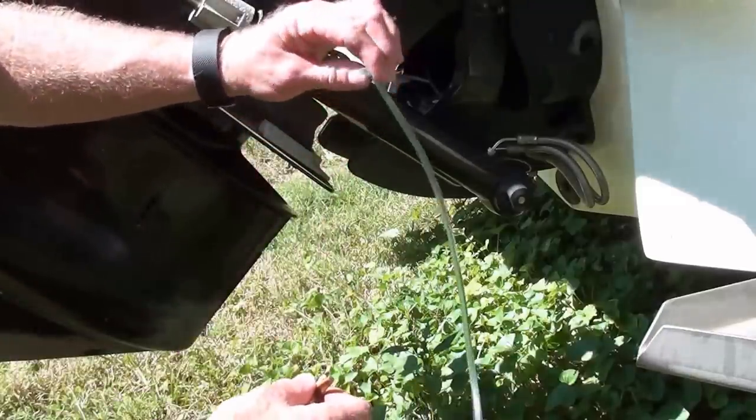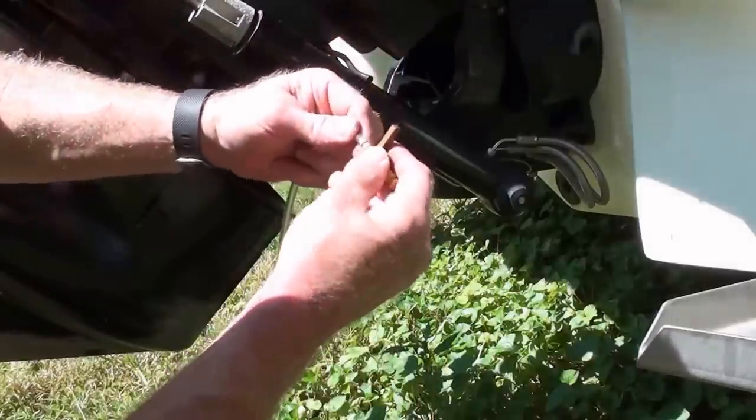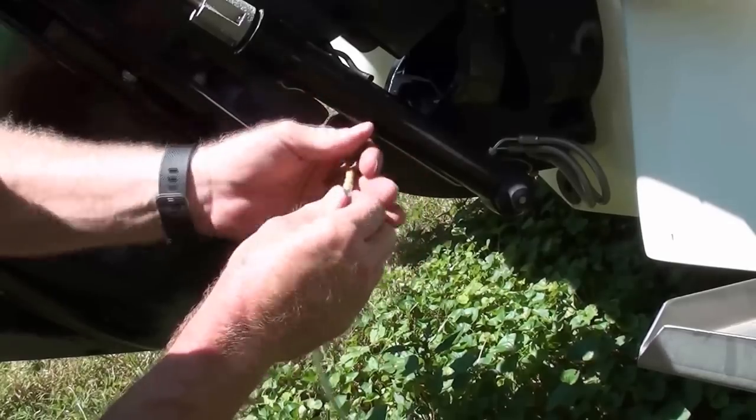I went to the local hardware store and bought some 3/16-inch inner diameter tubing, and I put it on the speedometer connector.